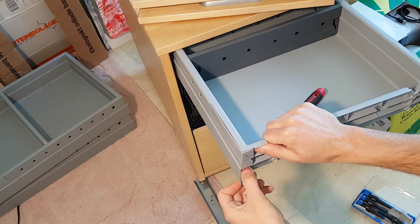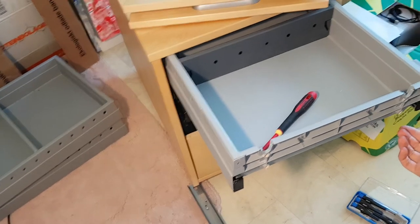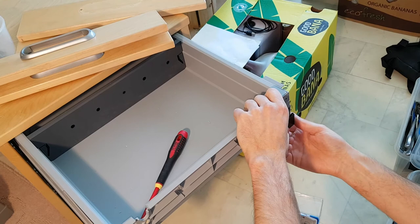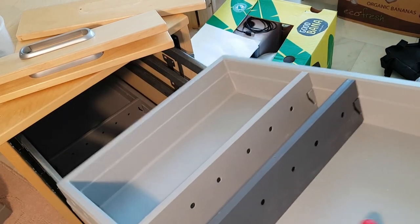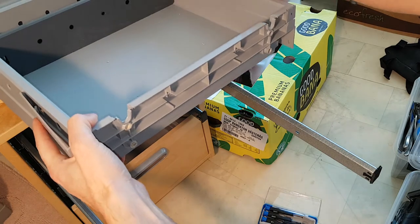So close — let's do the other one. Pull it out and then just lift it out. Voilà.